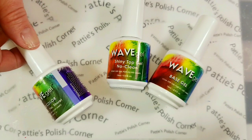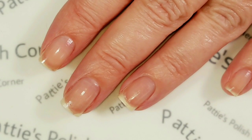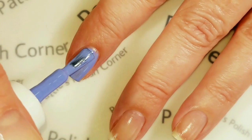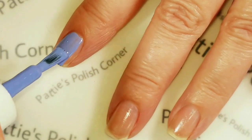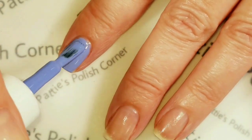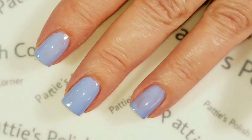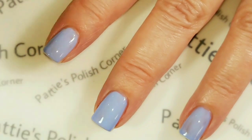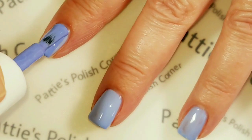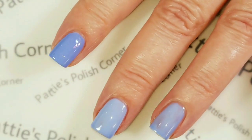I'll be using a Mood Color Yes Sure today, which is my favorite blue. When applying gel polishes, you just want to apply them in thin coats. This is my first coat of Yes Sure, and you do want to cure them with an LED light. Wave gel cures in my LED for 30 seconds between coats. Now I'm going to do the second coat. As you can tell, it's getting a little bit lighter — this is a thermal color change polish. I love it so much; both colors are so awesome, especially for winter designs.